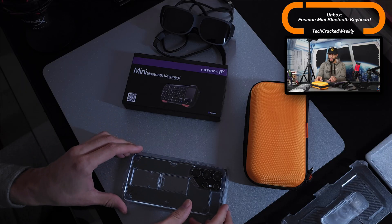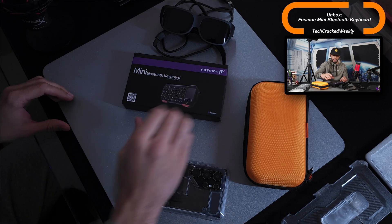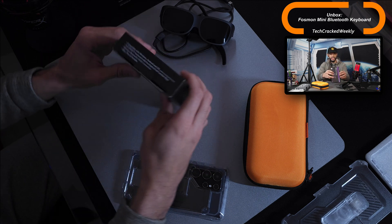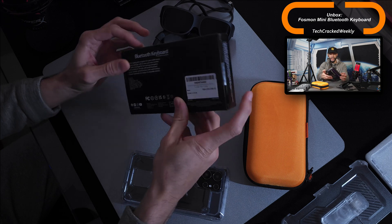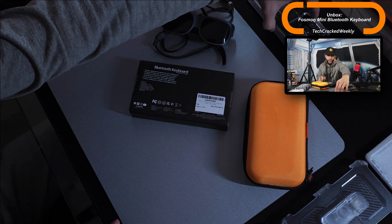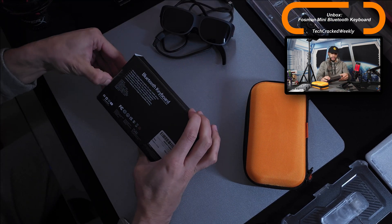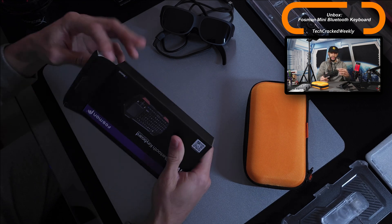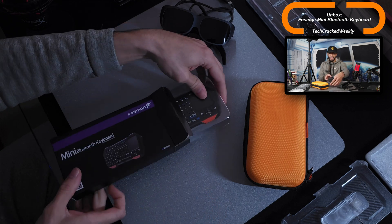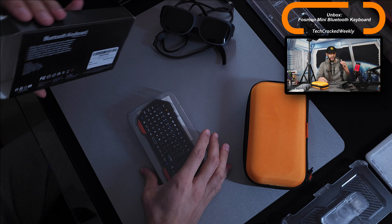As for the packaging itself, it's pretty straightforward — we have the Fossman brand, mini Bluetooth keyboard. The sides explain some of the functionality and compatibility, as does the back. Let's get into the reason we are here: we want to unbox this, so I'm going to open the package.